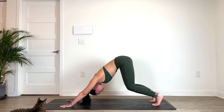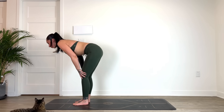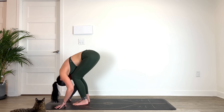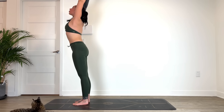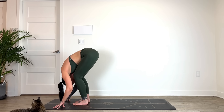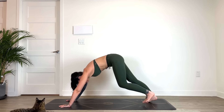Inhale, stepping to the top of the mat — half lift, flat back. Exhale, take a fold, option to bend the knees. Inhale, come to standing, hands reach up. Exhale, fold. Inhale, half lift, flat back. Exhale, plant the hands and step it back into plank.